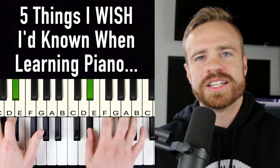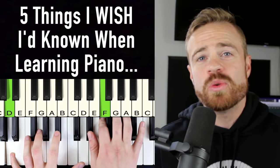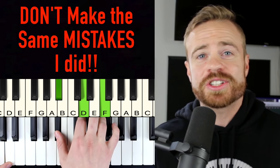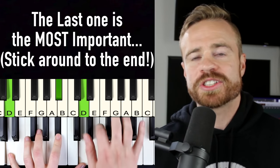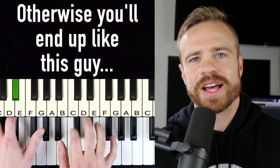I've been playing and teaching piano for over 15 years now, and there are five things I absolutely wish I would have known before I started learning — mistakes that caused me years of pain and frustration that I could have solved very easily. I'm going to work back from number five all the way to the most important thing, number one, so make sure you stick around to the end.